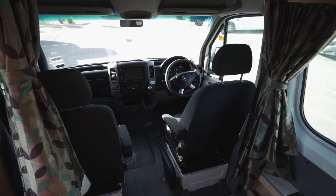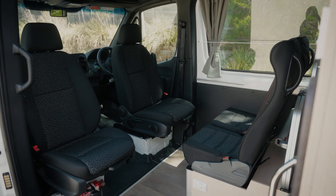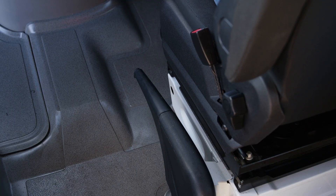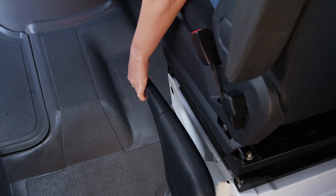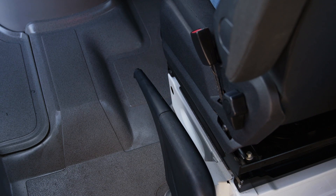The driver's cab seats in some campers can swivel to the back. If the camper has a collapsible handbrake, it's important that it is fully engaged and then lowered out of the way before swivelling the seat.